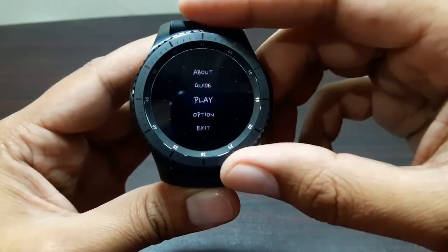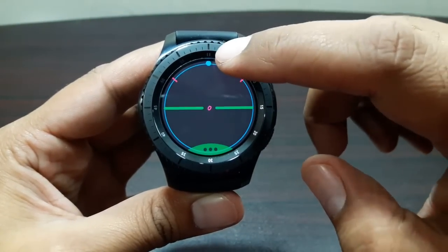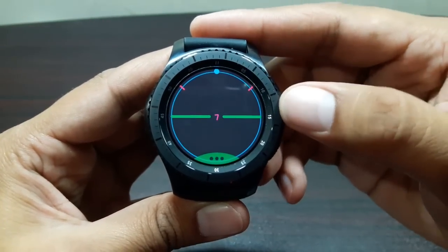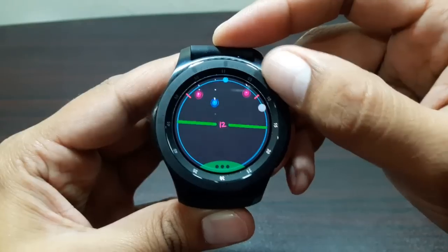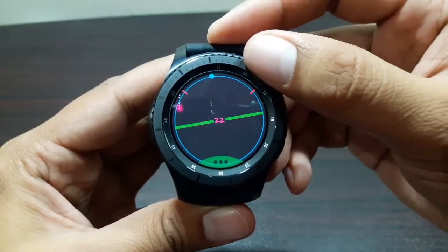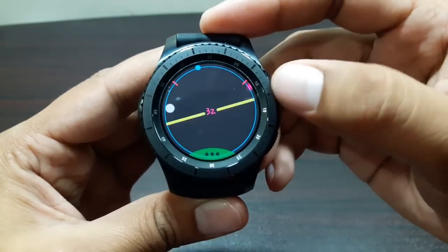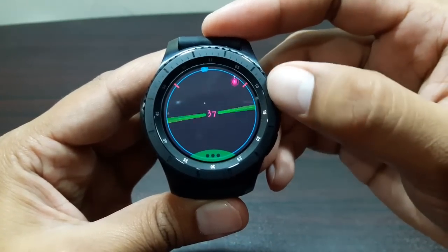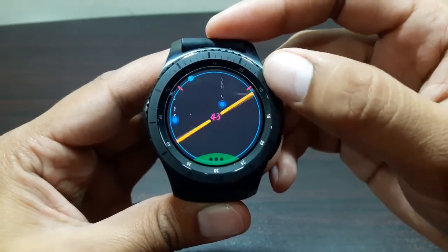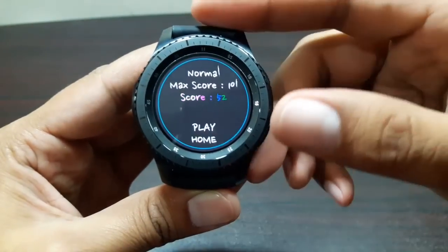The next game is called Balance. We've got a tray and a ball on top, with balls falling from above. All you have to do is keep this blue ball between the two red lines - if it touches either line, it's game over. Again it's simple and easy to use - just rotate the bezel to keep the ball in the center between those two red lines.